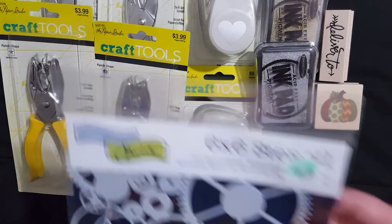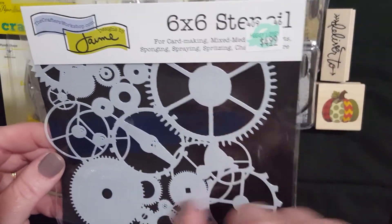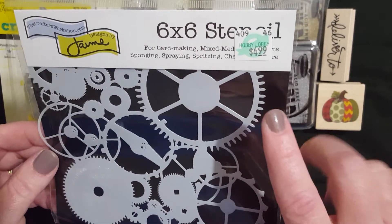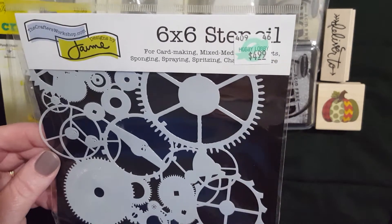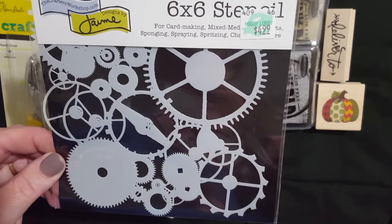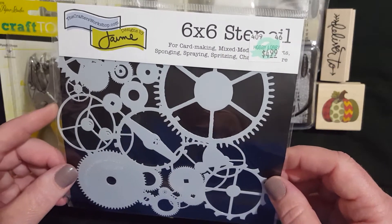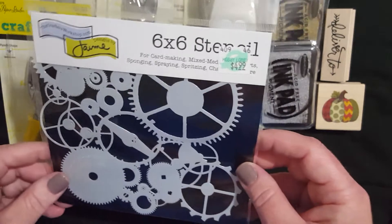I've been looking for a stencil or stamp that has like gears, so I did go ahead and use my 40% off coupon on this one. It took 40% off of $4.99, but this is actually just a stencil, so I'll be able to go over it with a paintbrush, a stamper, or a dauber to get that effect on maybe some paper. I was really excited to get that.